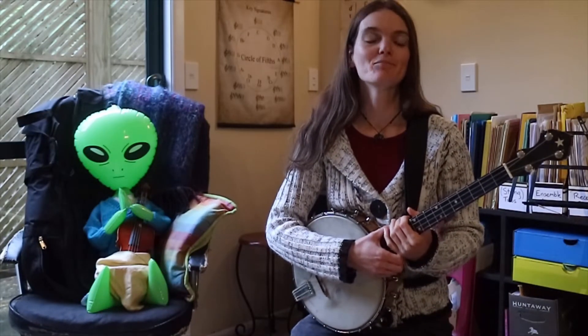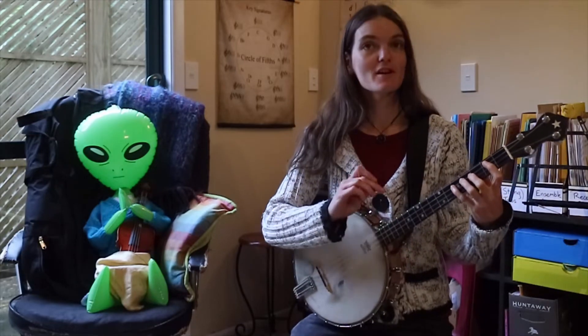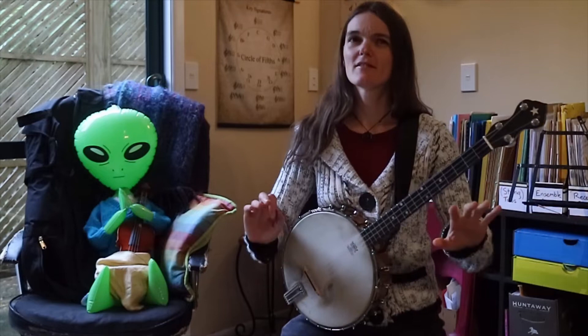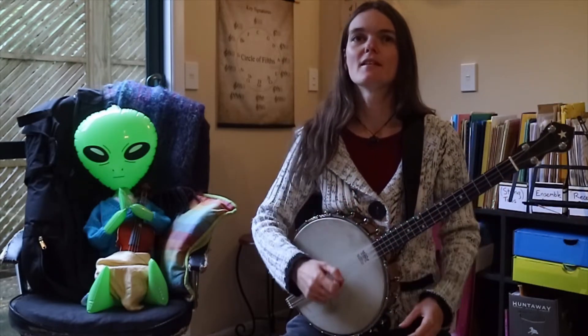Kia ora! This is a little tutorial for banjo lesson number 3. I'm going to admit that it's not my first take. The first time I saw myself on screen there was a lot of tension in both hands, and I thought — that is too much hand tension, the internet does not need this.